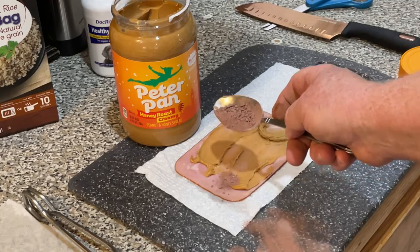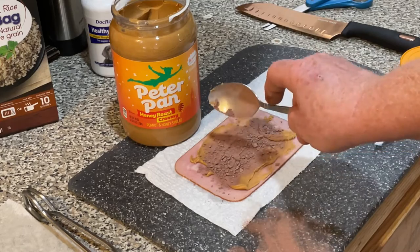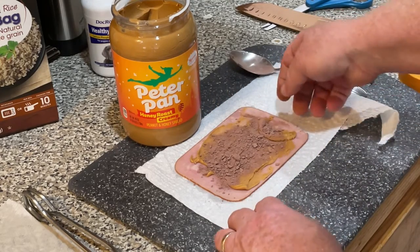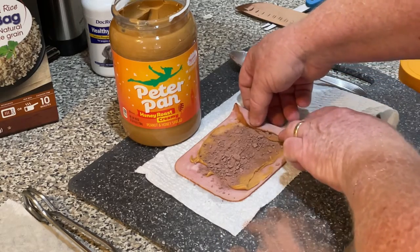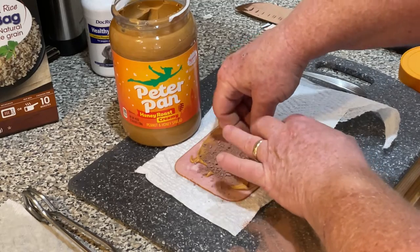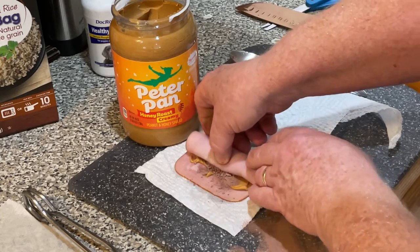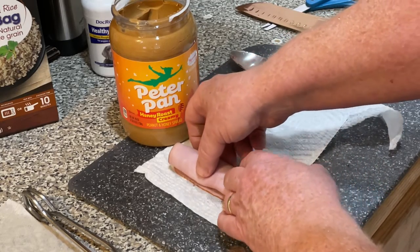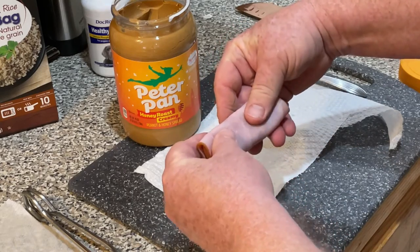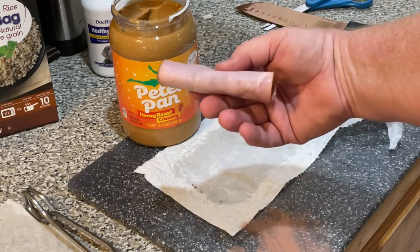And then we're going to sprinkle the crushed calcium phosphorus tablets right into the peanut butter down the middle, and then we're going to roll it up just like that. So now we've got a peanut butter ham log with calcium phosphorus tablets in it. How cool is that?